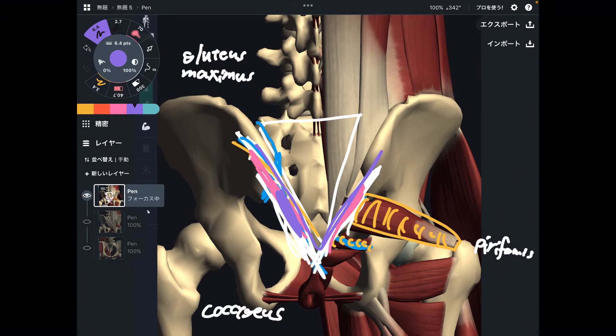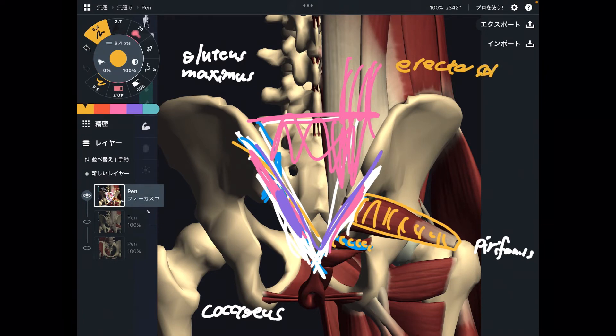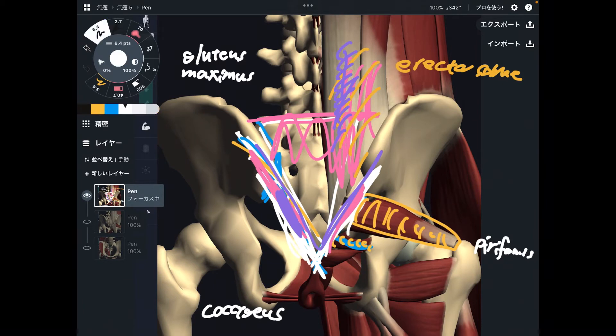What about the top part? What kind of muscles are around the superior part? There are many back muscles such as erector spinae, which are important for back extension and posture maintenance. Deep to erector spinae, there are a few more muscles you don't see, such as multifidus.